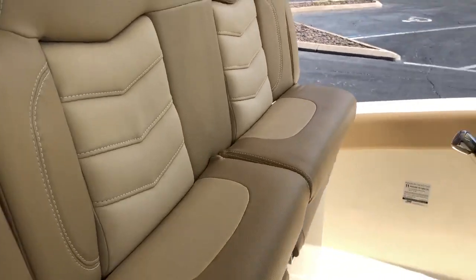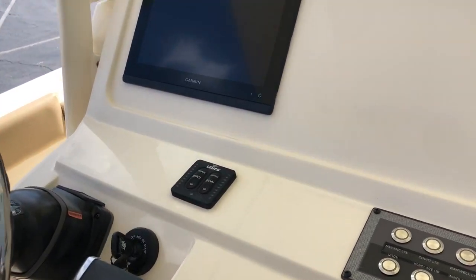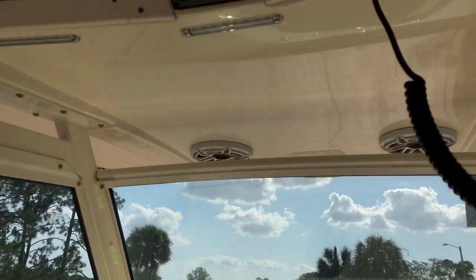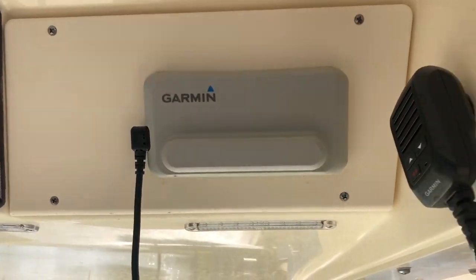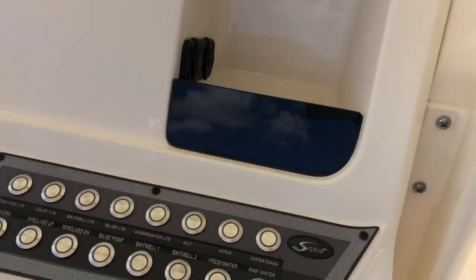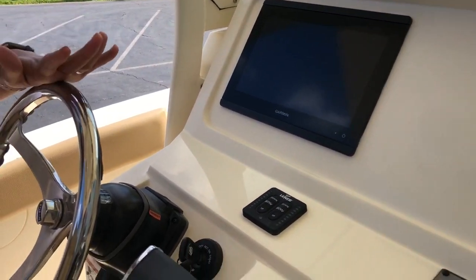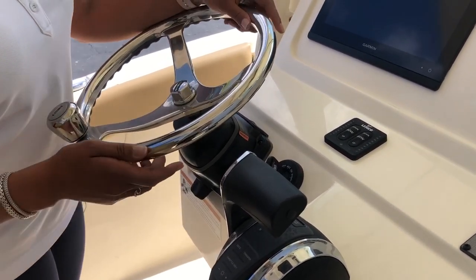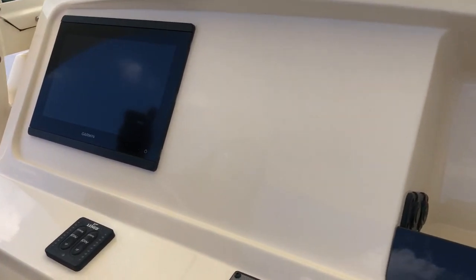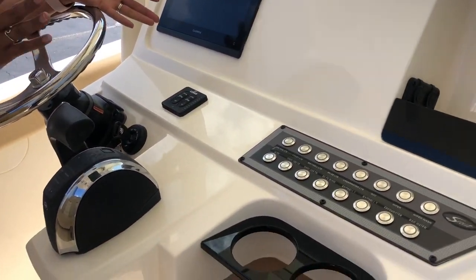Looking forward at the helm, we've got JL Audio on this boat with the upgraded sound system. Up top you'll see the switching for your spreader lights and courtesy lights, as well as your VHF radio. You've got your Garmin display and trim tabs, an Edson steering wheel with tilt steering, and still room for another Garmin up front. Everything is touchscreen — you can store your charts, and it's your fish finder, chart plotter, and depth finder all built into one. We also have your standard switching up here.